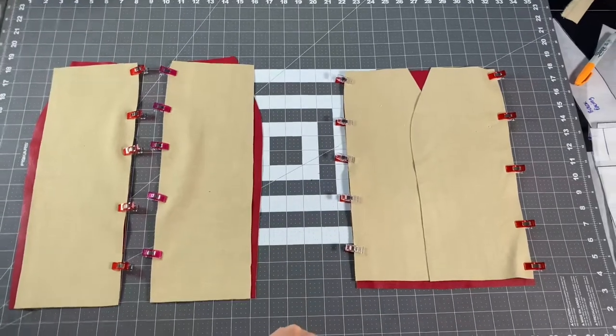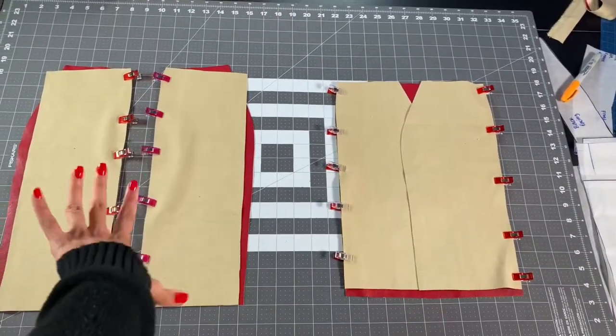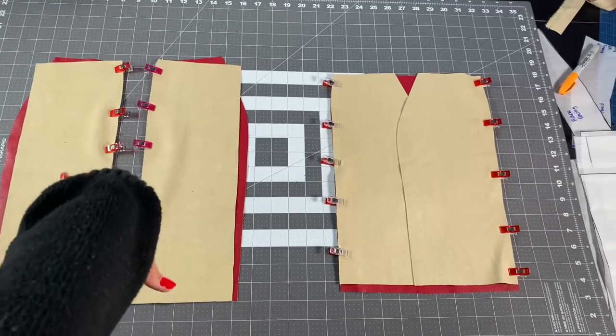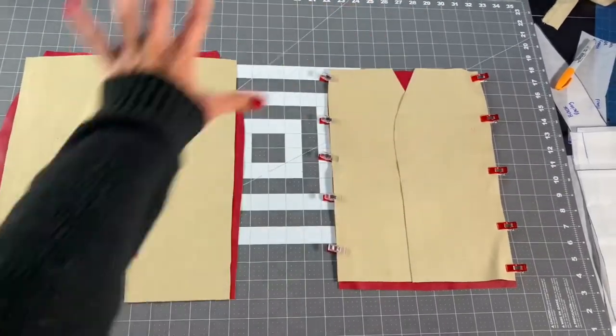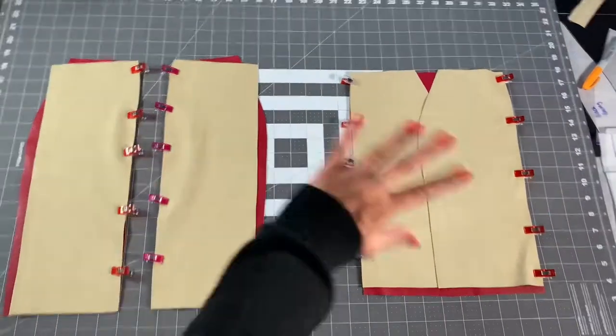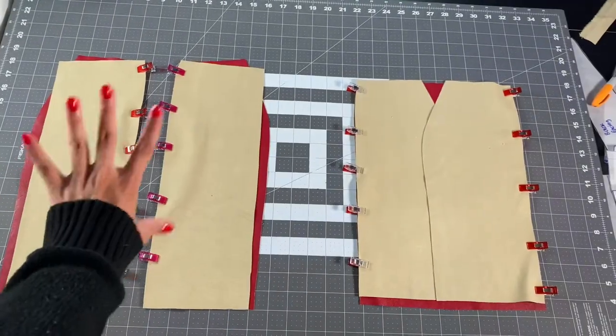I pinned my front and my back together separately, and then I'm going to go in and put the back zipper in and then connect the side seams. But I'm getting too far ahead — I'm going to sew these edges together first and then I will be back.